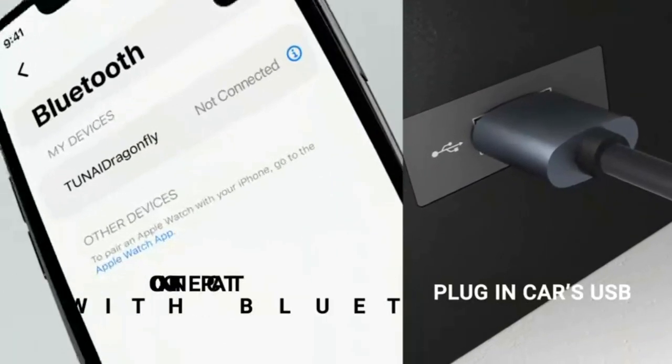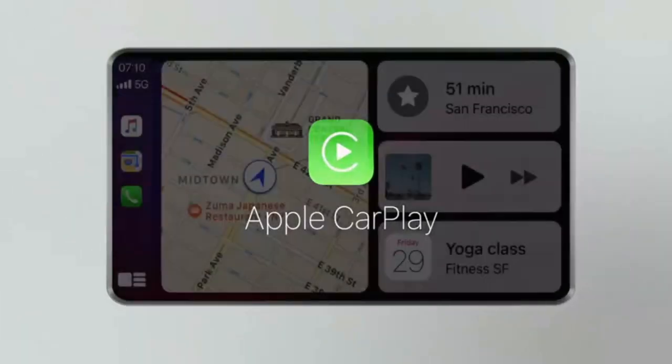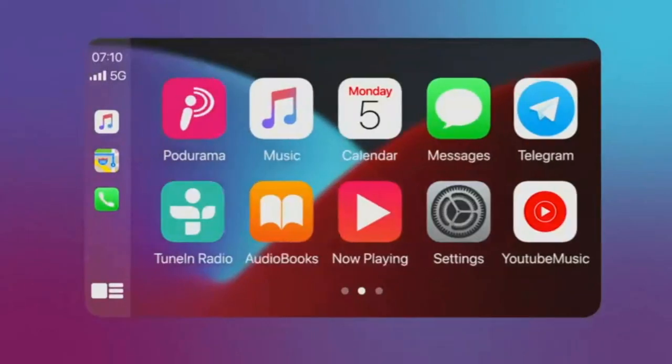Plug-and-play with auto-reconnect. Easy installation in less than 1 minute with 12 languages available at your choice. Auto-reconnect to your phone every time you start the engine and ready to go.